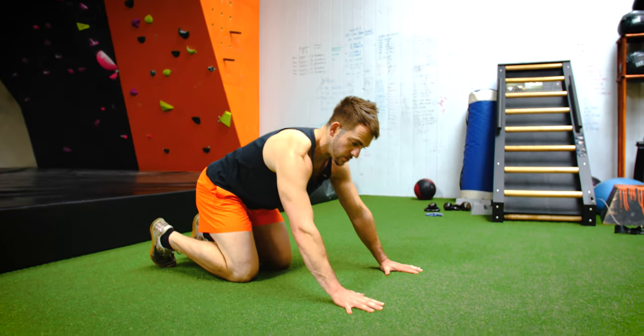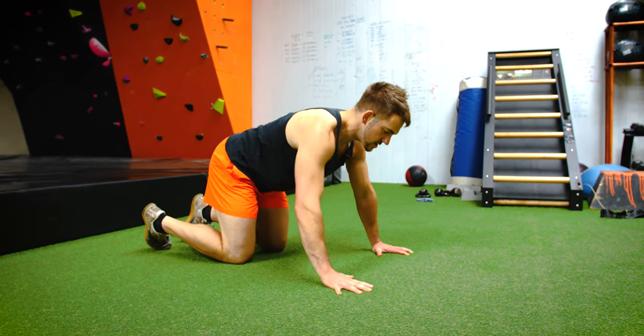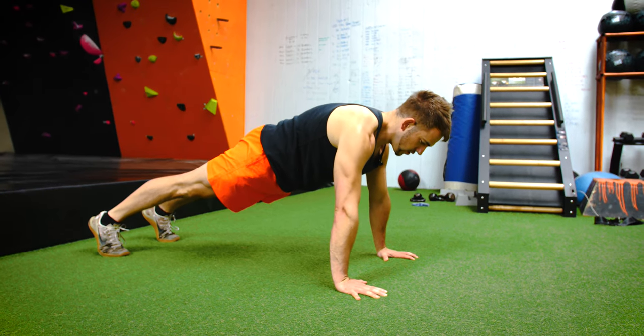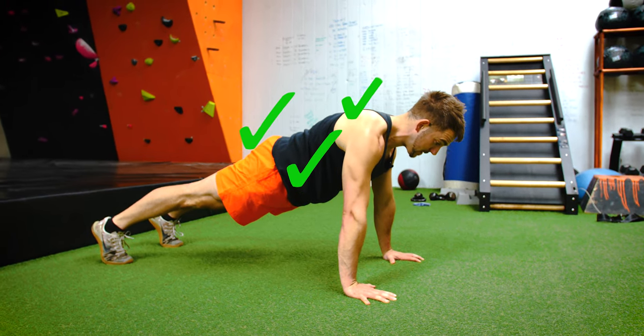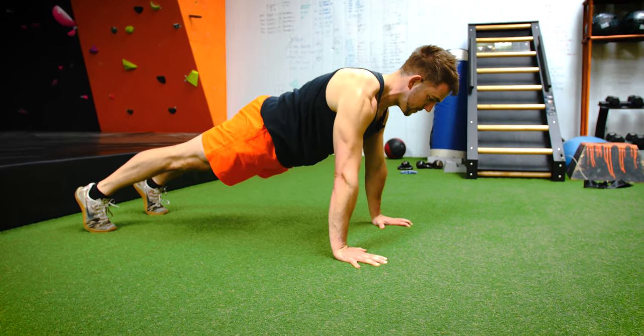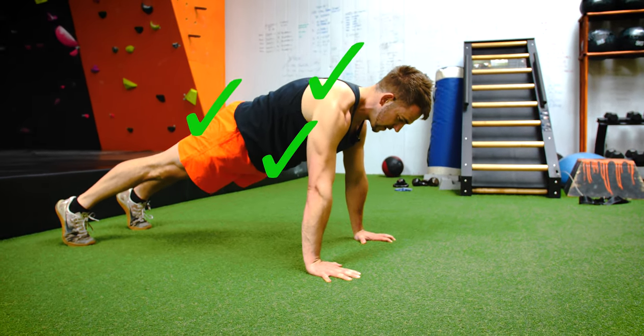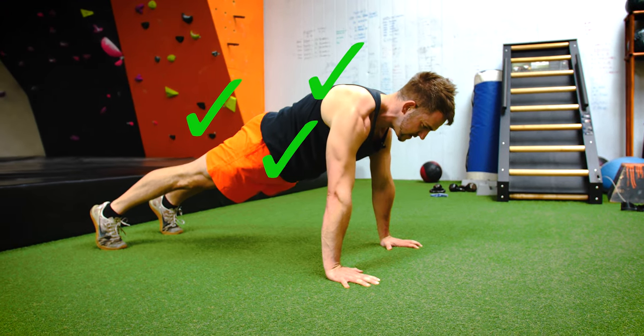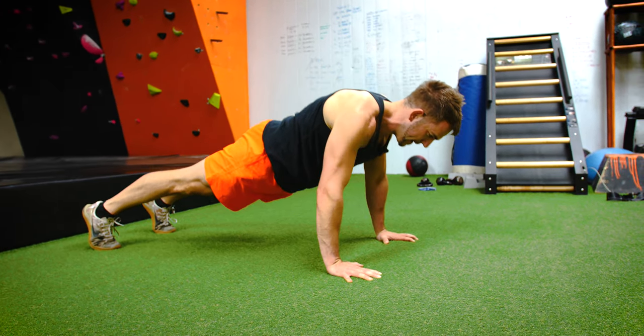Basically, what we want to be doing is going into the plank position, which you will have already seen in other videos — locking out in our plank position, core tight, glutes tight, shoulders back and down, going into the press-up, straight back up, and really emphasizing the core tightness and glute tightness, pushing the floor away for that five seconds, and then back into a press-up.